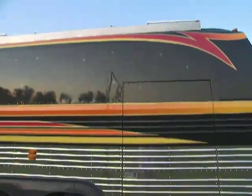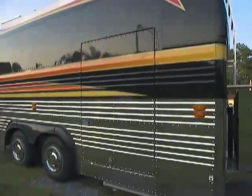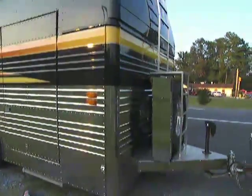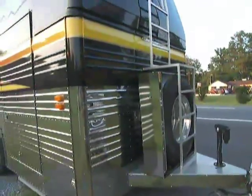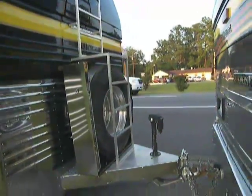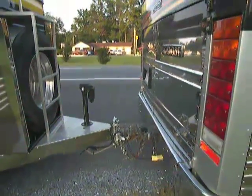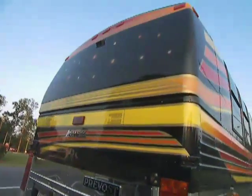This is our 1998 Angola bus with the matching Angola trailer — stainless steel sides and an observation deck on the top. That's the ladder to get up to it, a spare tire for the bus, an electric lift for the trailer so it's easy to hitch on and off, and the rear of the bus.